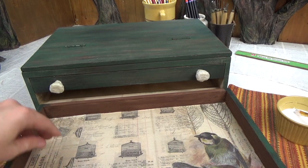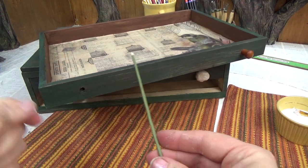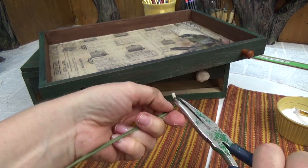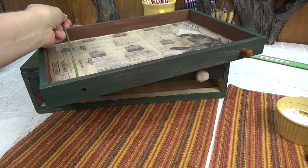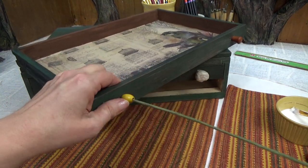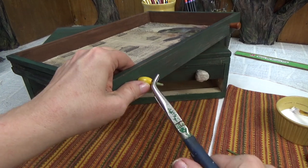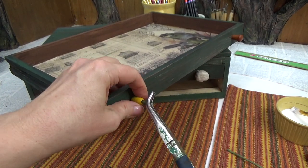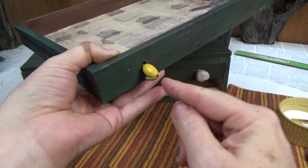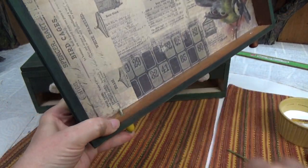Now I'm going to do the other drawer pull. I think the easiest way is to crimp over one end first, and then crimp over the other end. Actually, I think doing it the opposite way would have been better — crimp this end first, and then this side.